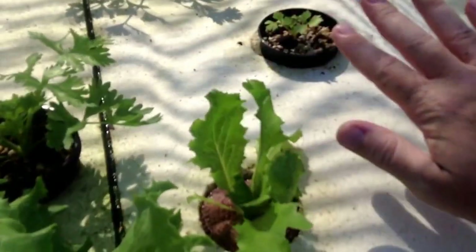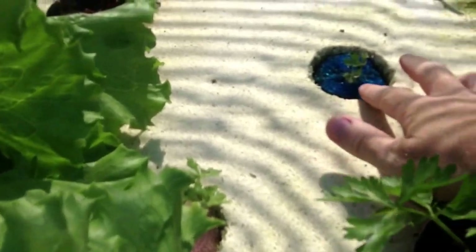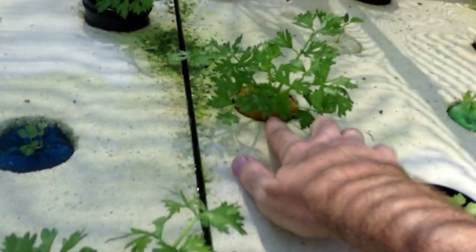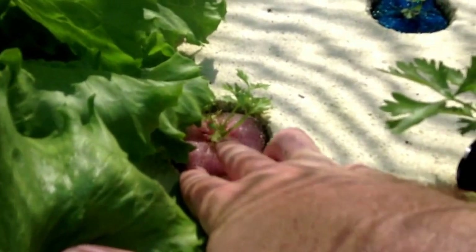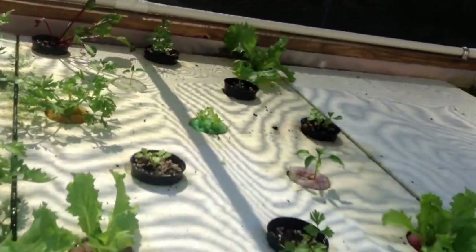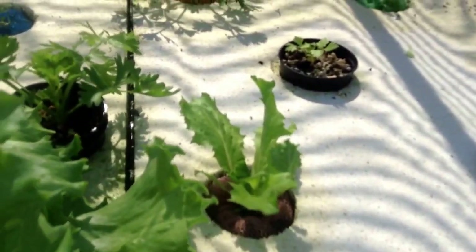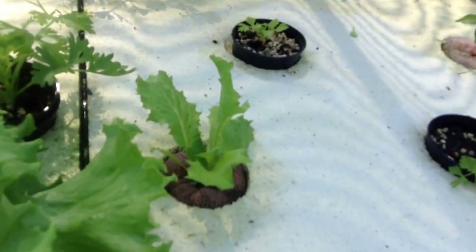Now in all fairness, not everything has boomed. I got this celery here, a couple weeks old — doesn't look so good. But this one, same age, has gone crazy. This one, same thing, it's better than that one and about the same age. I think that if I were to run another air stone deeper in here, it would make a difference.